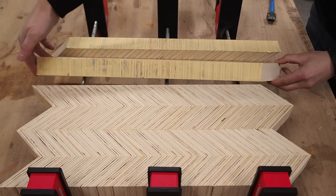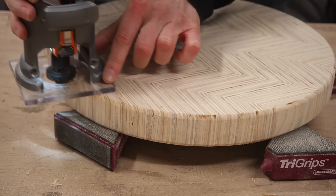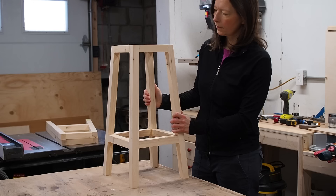There are some really cool things you can do with plywood, like creating visual patterns. Today I'm going to show you how I made this bar stool with a chevron patterned seat, as well as how I built the base with outward leaning legs. Let's jump right into it.